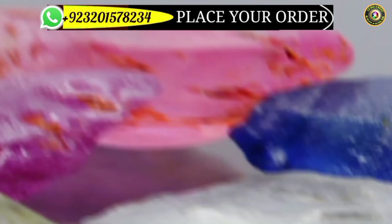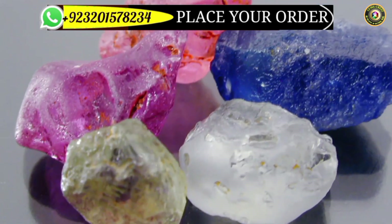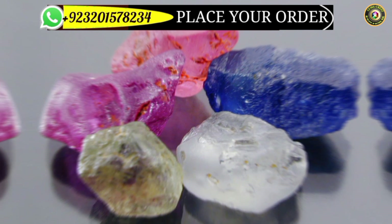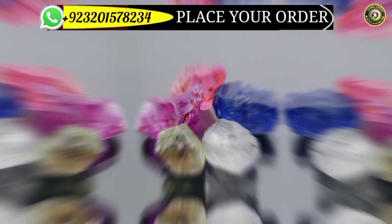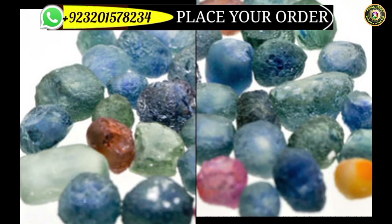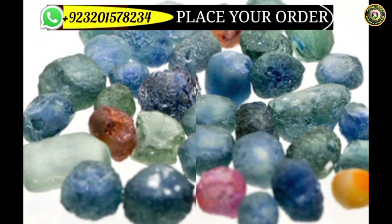Most importantly, I'm talking about heat treatment of ruby and sapphire, and also corundum. All three stones belong to the same family and species — corundum. These three stones can be heated and can get different results after heating and treating.